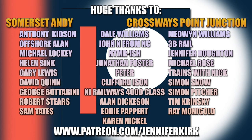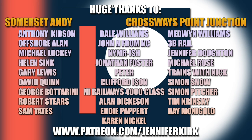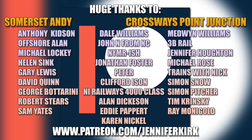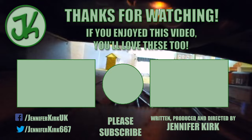I'd like to thank everybody over on Patreon, and an extra special huge thanks goes out to our Patreon heroes. Without you guys over on Patreon we really wouldn't be able to keep making the video content that you see on this channel. Don't forget that you can also head on over to patreon.com/JennyKirk and check out the different tiers of rewards. Thank you so so much — you are absolute legends.